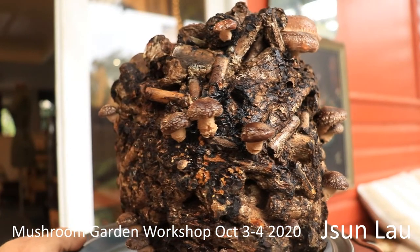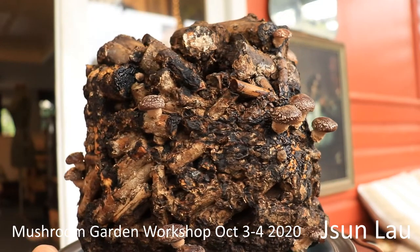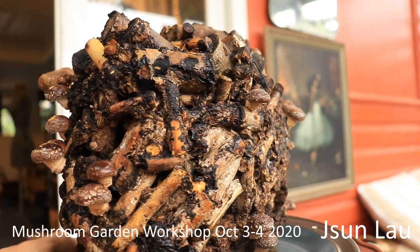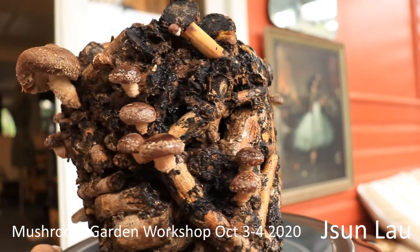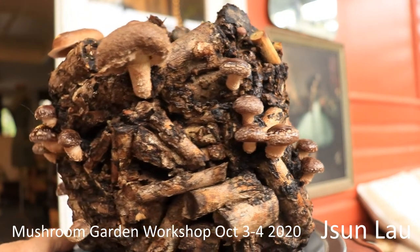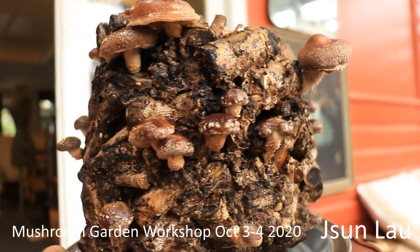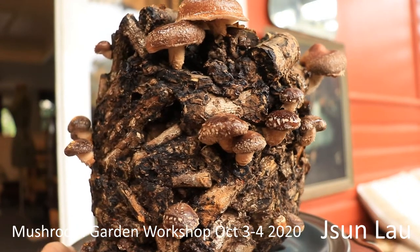There are about 26 shiitakes on here and it's a block of privet branches — nothing else added except for the grain spawn. I made it in April and it's now spring, so it's been five months. I thought it had finished, but I soaked it for two days and then got another big flush.